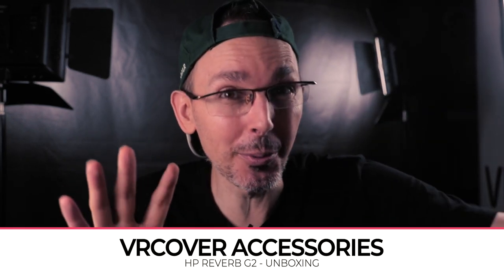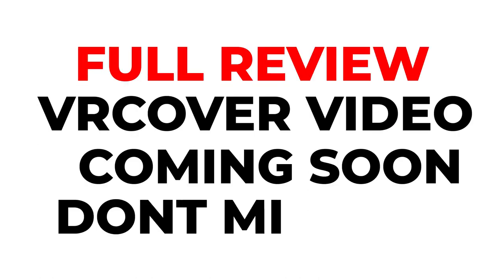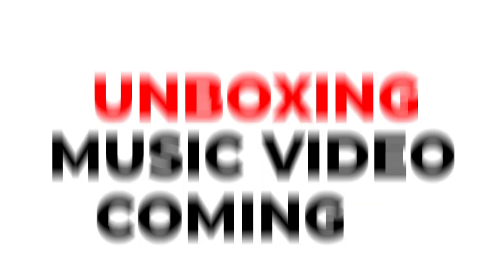Hi guys, bonjour. At the time of this recording I don't actually know what is inside this box, but I presume it's from VR Cover — one of the facial interface replacements for the HP Reverb. They also sent me the silicon facial replacement for the HP Reverb, so go check out that video — the link is in the description. I'll be posting another review video after testing it for a week or two. Without further ado, let me grab some tools to unbox this thing.